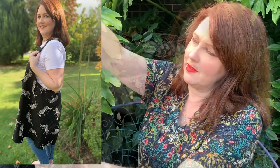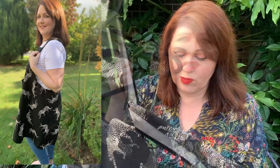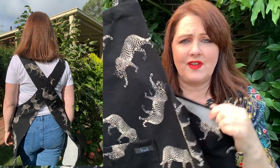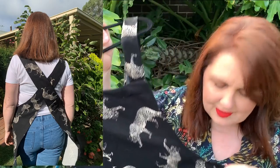No buttons, no closures — it just slips over your head and crosses over the back. It's a one size fits all, but I think it would probably go up to a size 20, maybe even a size 22. Given the amount of ease and the way the back opens up, I really think it would fit quite a lot of sizes. Definitely a great little apron and a free pattern.